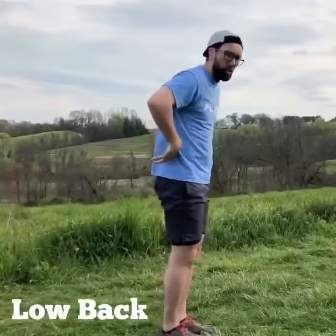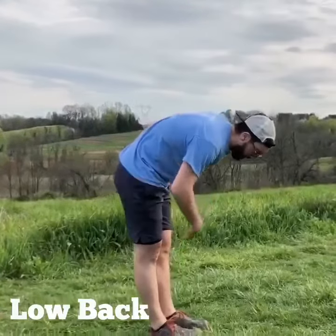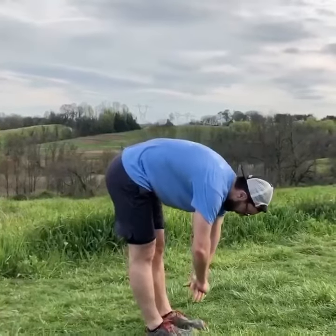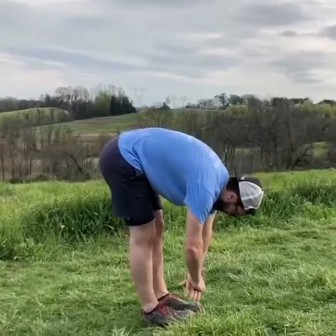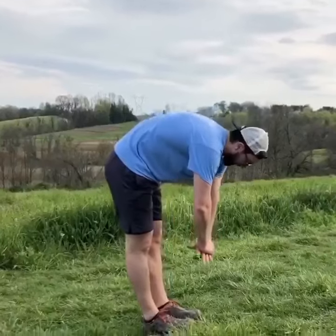Spend some time stretching out the low back — we're gonna round the whole body forward here, really try to round this back out as much as you can, go down as far as you can, two to three second hold, back up. Round everything throughout the spine.